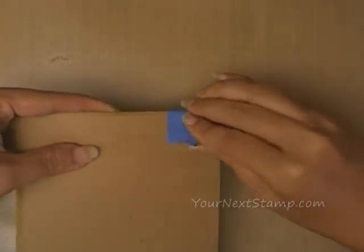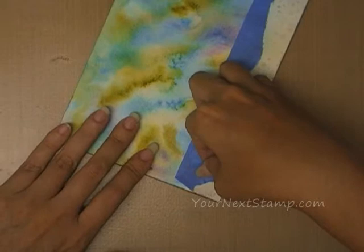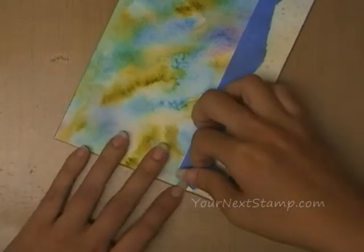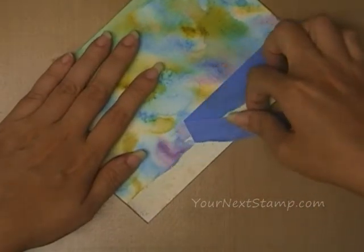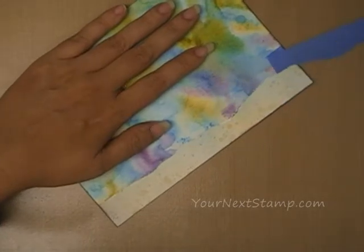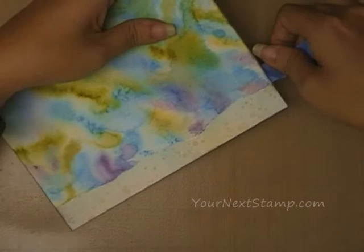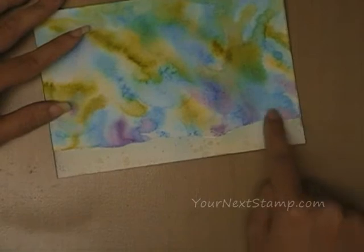Once again we're going to very carefully peel up our tape. Hopefully it shouldn't be as difficult this time because we didn't stick it down too hard and we also didn't get it wet again. The big reveal! And there we go — we've got a nice, defined sandy bottom. It's got some texture in it. It kind of blends in a little bit with the water, but it doesn't have the exact same background as the water, so it's just a little bit different.